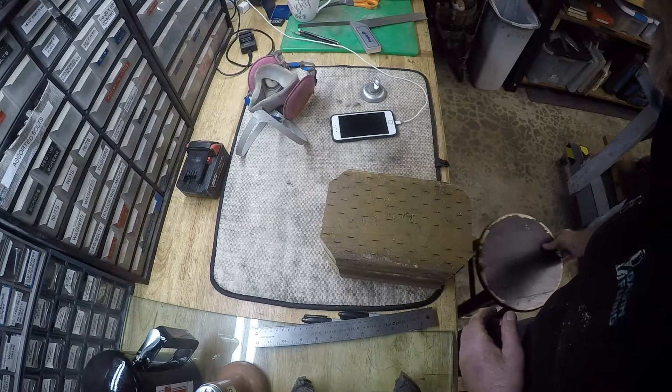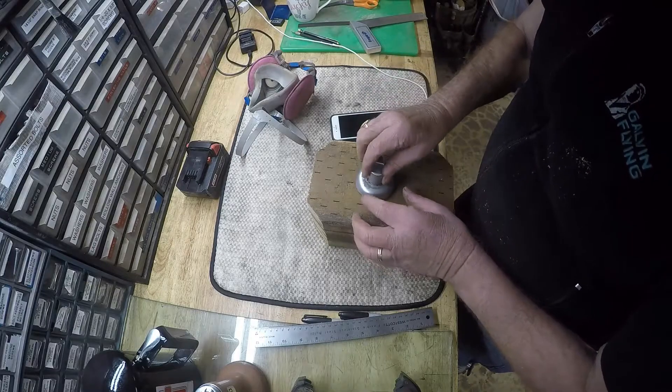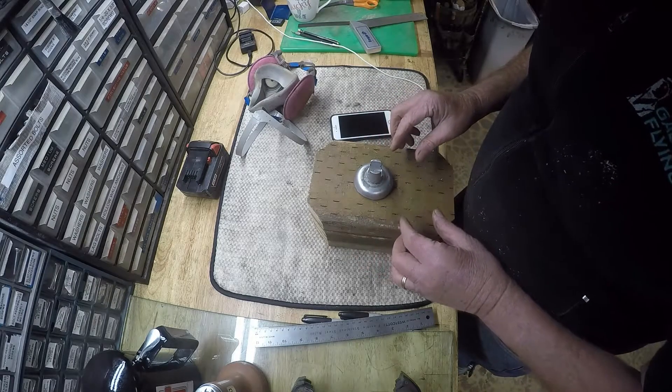A little more exploration has to be done under here before I start doing any cutting. My block for raising the height of this small jack survived exactly two lifts, so it's time for me to rebuild that.